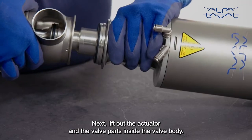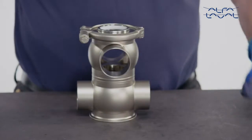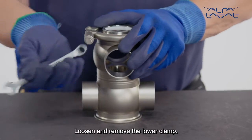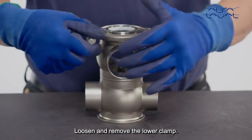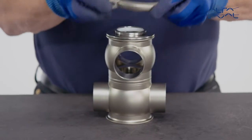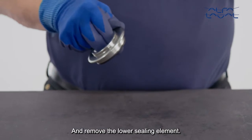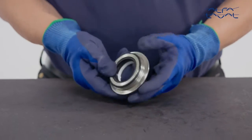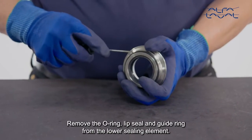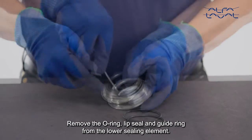Next, lift out the actuator and the valve parts inside the valve body. Loosen and remove the lower clamp, and remove the lower sealing element. Remove the O-ring, lip seal and guide ring from the lower sealing element.